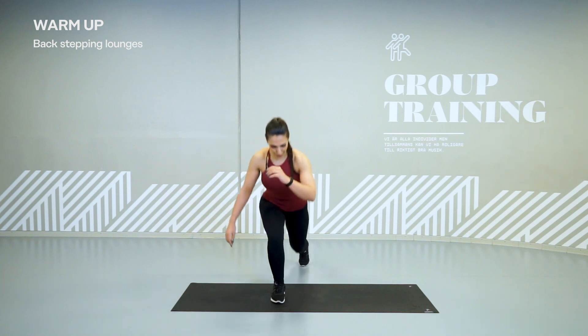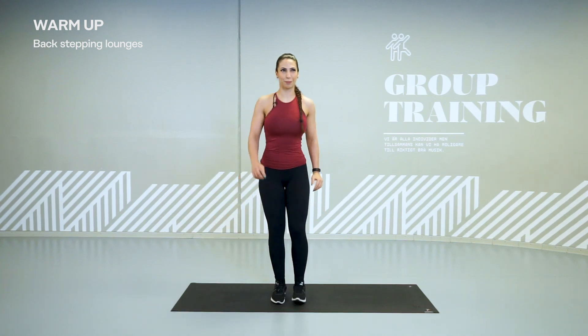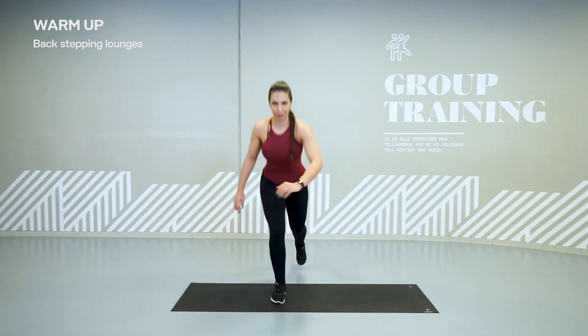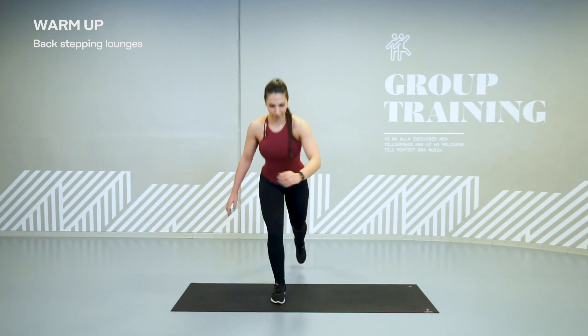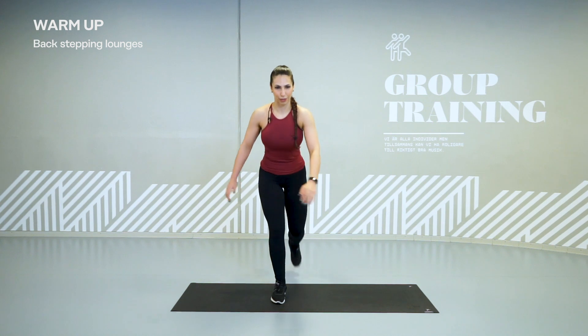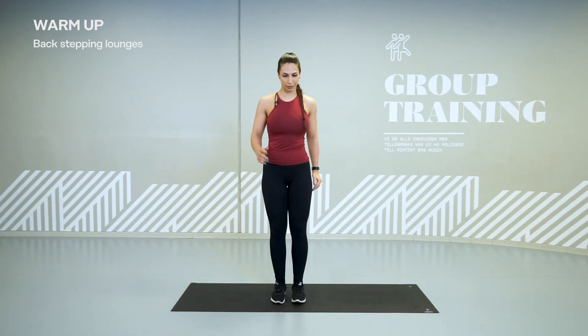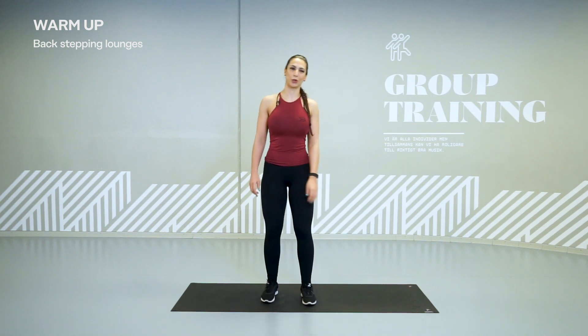Alright, so come back with your first leg. Chest up and we start using only the first leg. Chest up, abs on, and try to go as deep as you can to feel your legs warming up. Hold, let's switch sides.